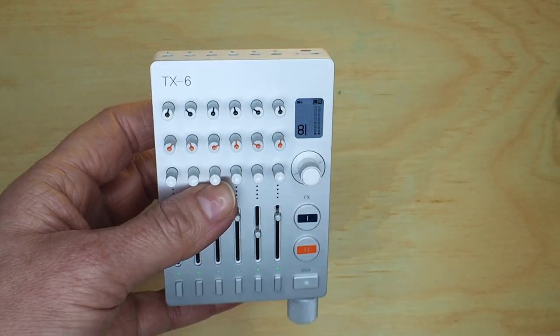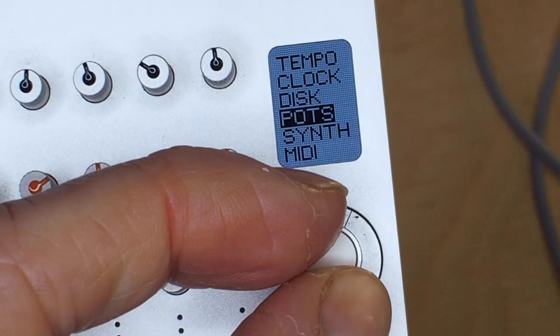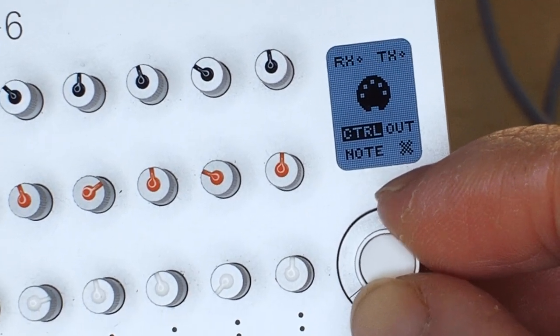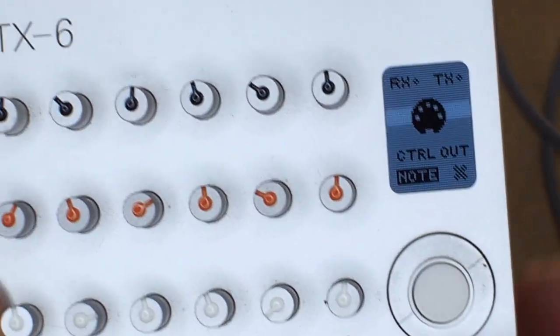So what if I want to clock sync more devices? Maybe I want to connect the OP-1. For that we can use the MIDI clock out — send it from the USB into the OP-1. The USB-C is located here at the top next to the track input. Now go to the MIDI page and make sure that it's sending out. We can also select note on or off, but for this we're not going to send any note.